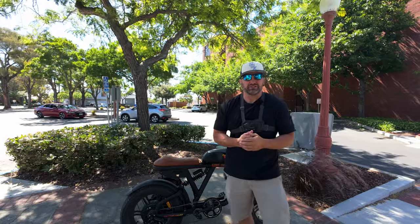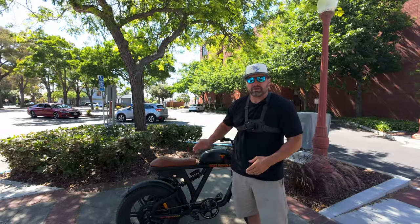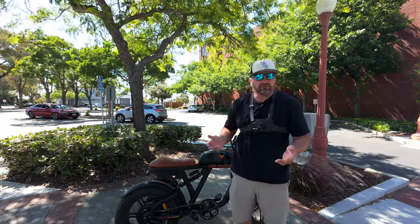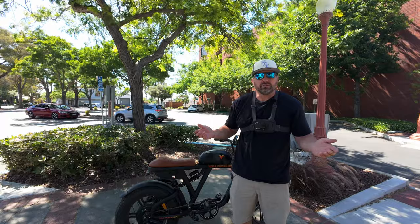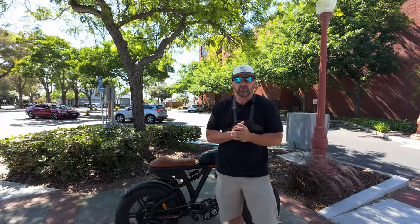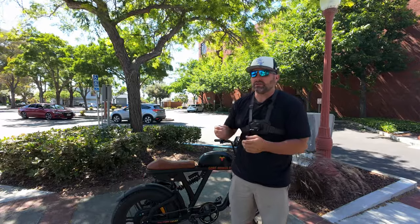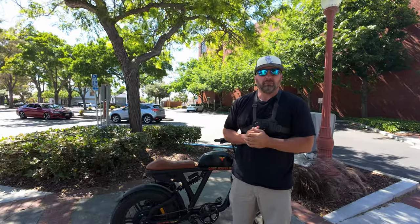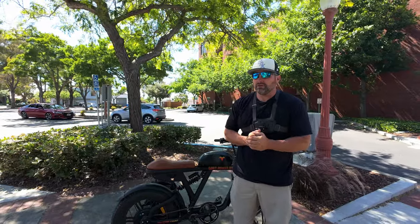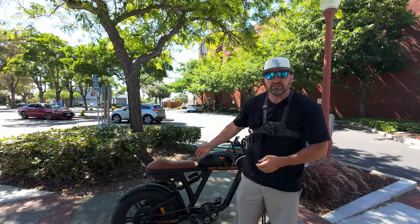Hey, what's up? Welcome back to the channel. Today we're going to be doing a range test on the Motor Goat V3. As of right now this bike is completely stock and has a single battery. I'm going to be using all the pedal assist modes and throttle as needed. I have absolutely no idea what to expect as far as range goes, so I brought the charger along just in case. I pedaled this thing with the motor turned off and I absolutely would not want to be doing that for any meaningful distance. Anyway, let's get right out there on the road and see how many miles this thing can get.